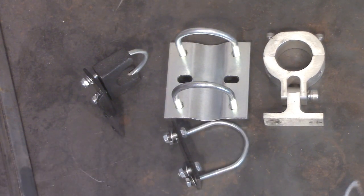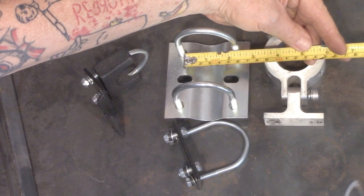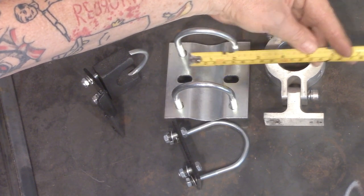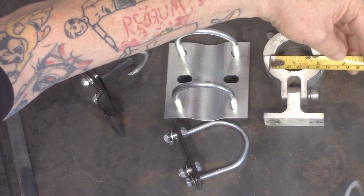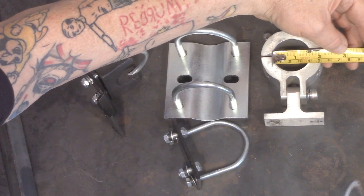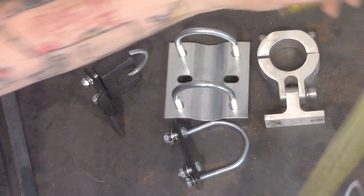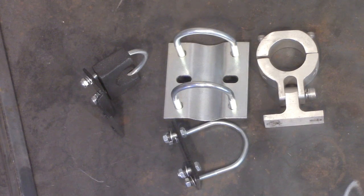The one in the center here that I'm measuring is called the wide mount bracket, and that is for the two-inch wide down tube. The CNC one here on the right that I'm measuring fits an inch and a half down tube, and it has the ability to pivot. The one on the left is called a universal mounting bracket, and that may give you a little bit of extra reach. Check the links down below.